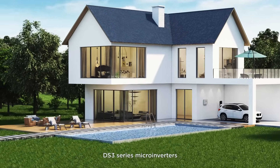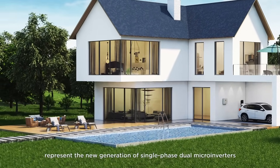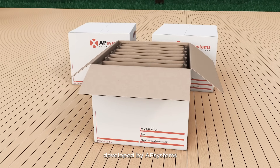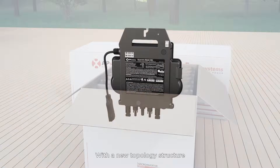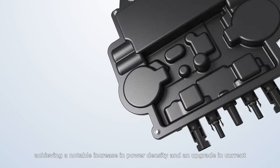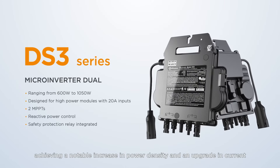DS3 series microinverters represent the new generation of single-phase dual microinverters developed by AP Systems. With a new topology structure, they embody safety, efficiency, and intelligence, achieving a notable increase in power density and an upgrade in current.